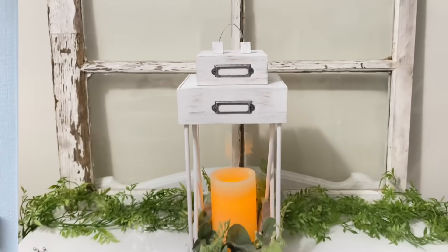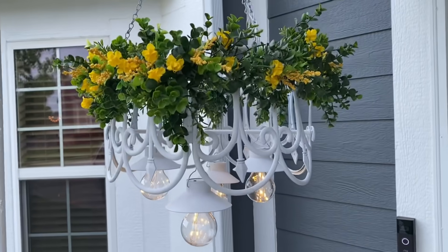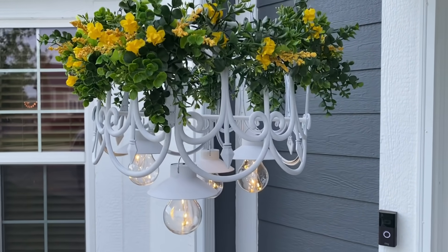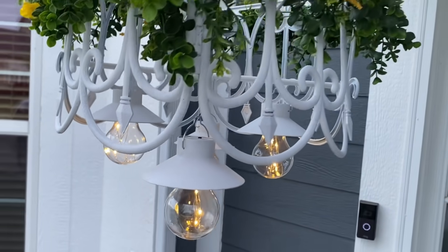Here you go — I thought that was fun. I loved the details on these boxes with the little label holders. I thought this was super chic and it was easy to make. I hope you guys can find these boxes and enjoy this DIY. Now, I also wanted to show you what I submitted for the creative competition — make sure to head over to Heidi's channel so you can vote for your favorite project and to see how I made it.